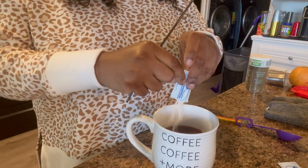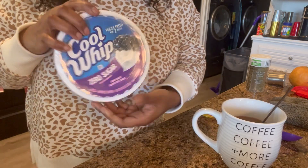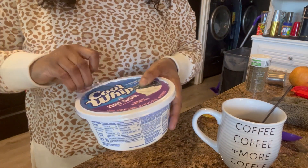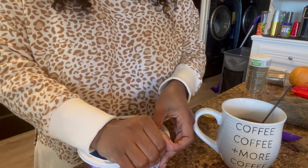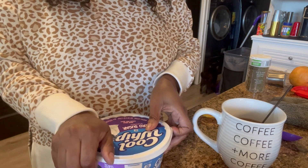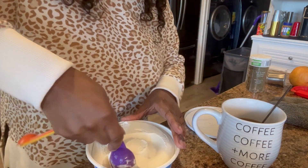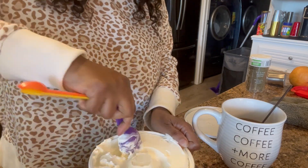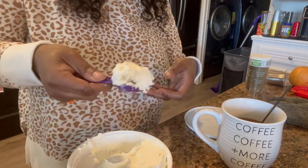I'm also going to add two packages of the Great Value version of Equal or Splenda. Since I was filming, I'll add a little whipped cream — this is the zero sugar whipped cream. I've already added the Splenda and some creamer, so I don't need any extra sugar. I just use the zero sugar whipped cream and put about two tablespoons in there and let it slowly melt into my coffee.